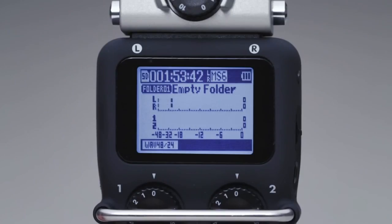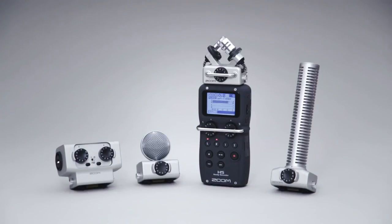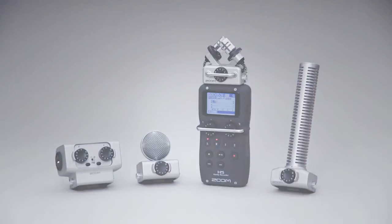For videographers, musicians, journalists, and creators of all kinds — the Zoom H5, the new standard in portable recording. We're Zoom, and we're for creators.